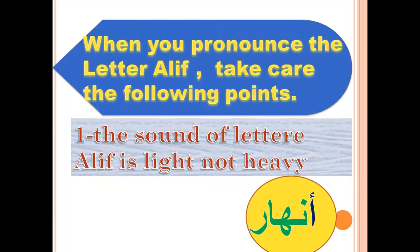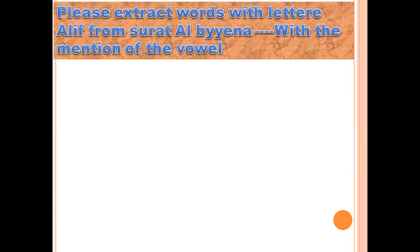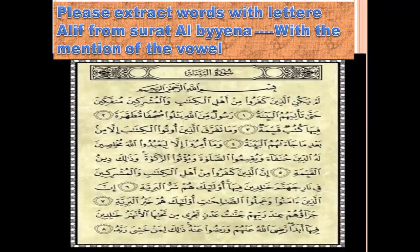Now I want to test your knowledge. Are you ready? Please extract words with letter Aleph from Surat al-Bayyinah with the mention of the vowel. Look at Surat al-Bayyinah, ayah 1. Can you find words with letter Aleph? Yes — Ahli. Very good. What is the vowel in Ahli? Short vowel fatha. Another word? Yes — Ta-ti-yahum. What is the vowel in Ta? It's sukun. Another word? Ayah 4 — Utu. Long vowel dhamma — mad with Waw. Utu.